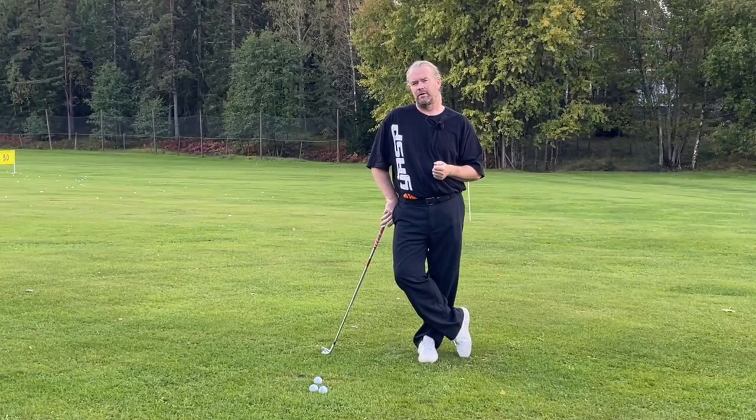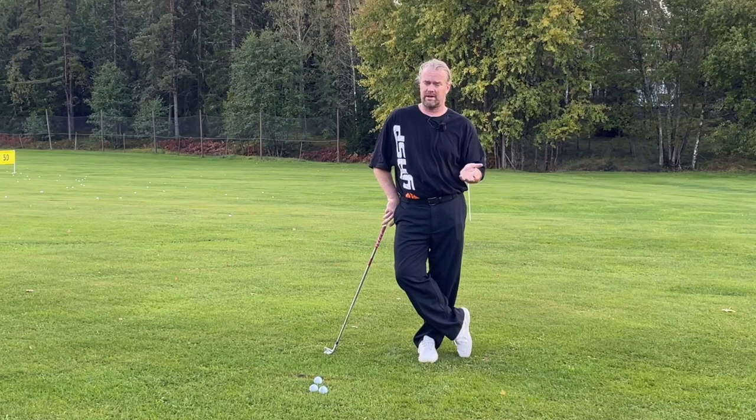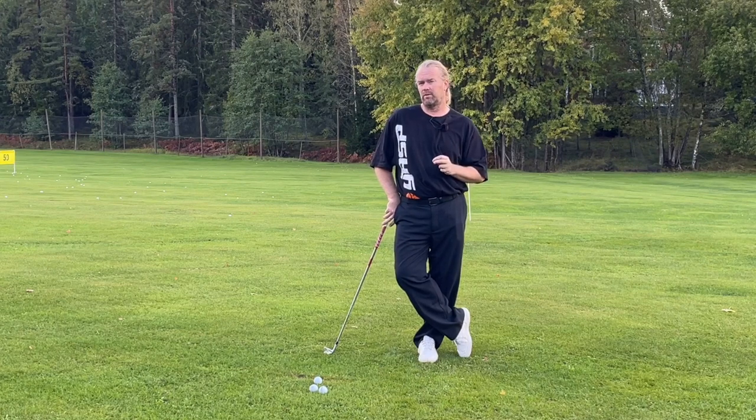Hello again, it's time for the Ryder Cup. This weekend we're going to see more slow motion takes than any weekend all year. I hope that you can find time to watch some new things when you watch the pros.